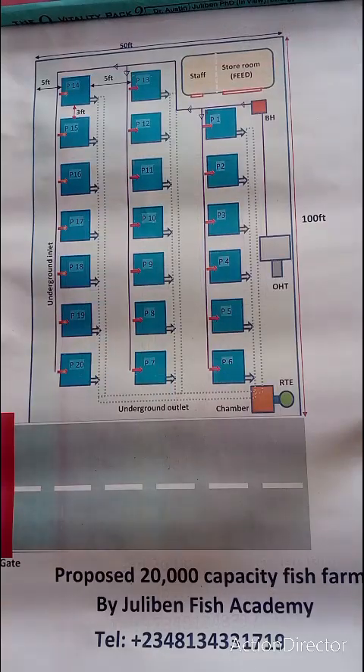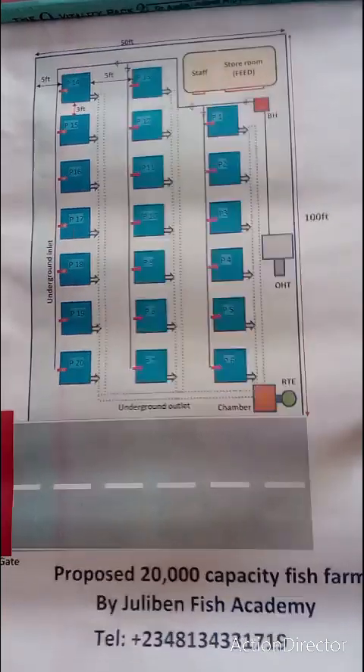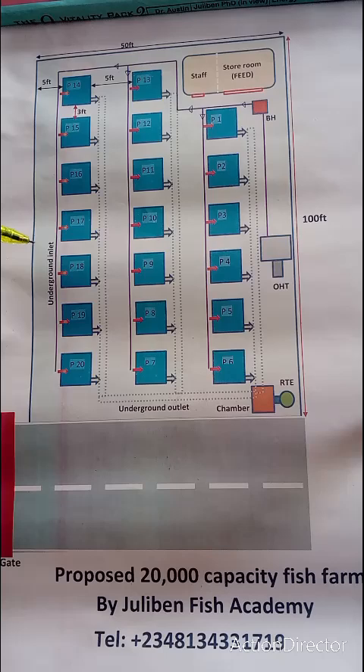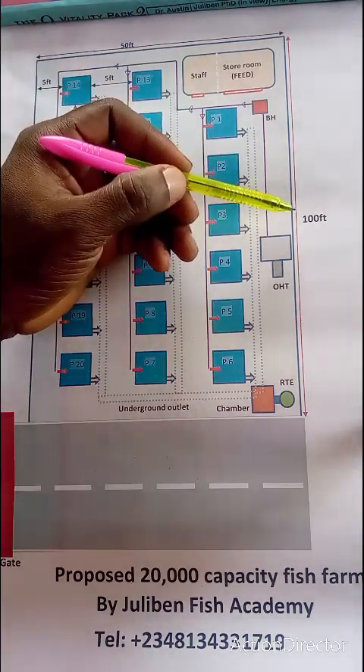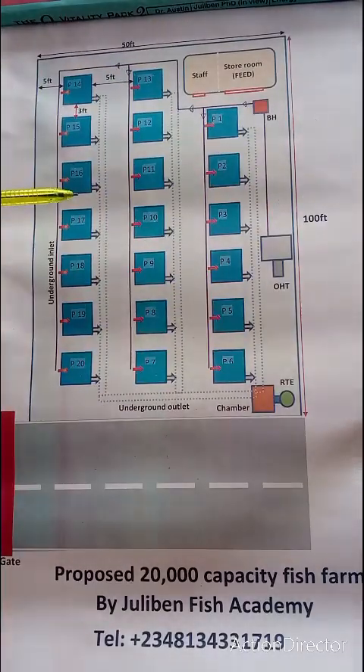Alright, so this is exactly a sketch of what we are about to do on your farm. This diagram covers a lot of things which I'm going to explain briefly so you have a perfect understanding of the installation process of the 20,000 capacity farm. Basically, if you check the dimensions, this is 50 by 100 — one plot of land here in Nigeria.